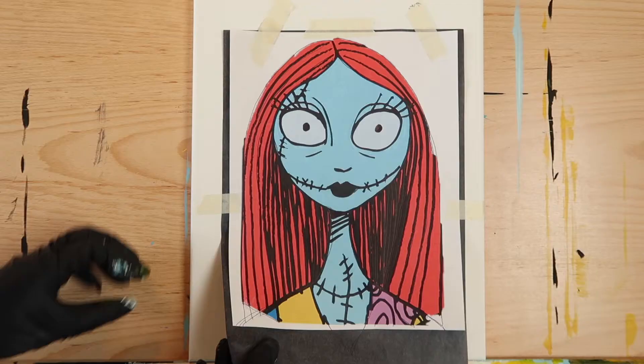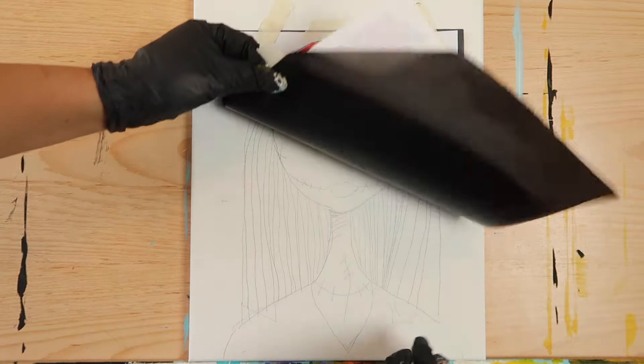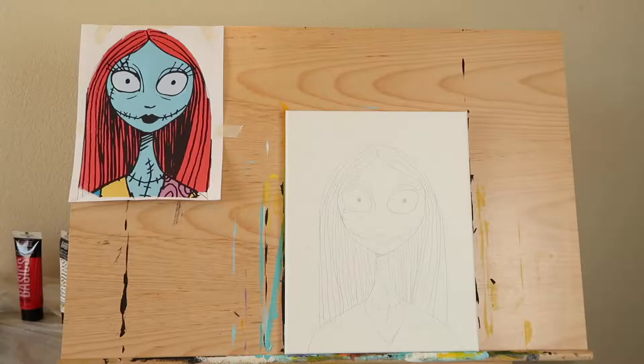Carefully peel off the carbon paper and the stencil. Your canvas should look like this. Now tape your stencil to your easel or somewhere nearby — you'll need it for reference.